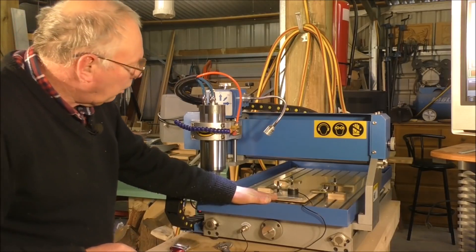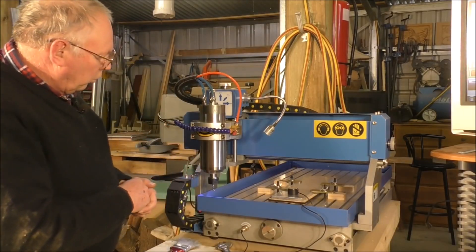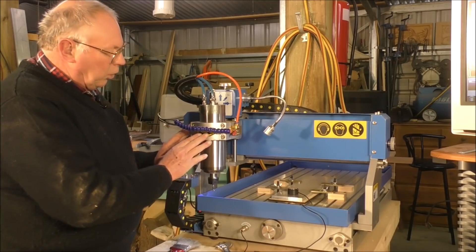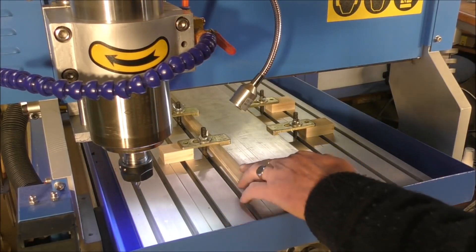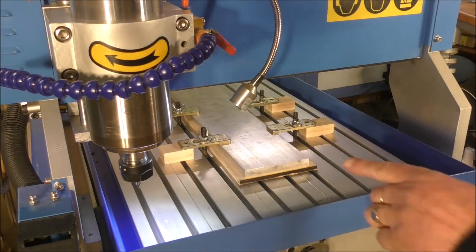I've put my piece of material on the bed and lined it up nice and square. The last job I used this for was machining a brass medallion, so I've had the spindle set low and it's holding — I've got to raise it back up. The first job is to set the X and Y zero on this corner here, and then we'll set the Z with the setting tool. Let's jog over to this corner.